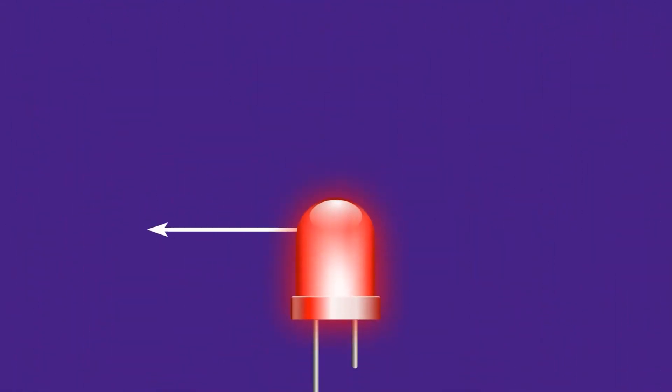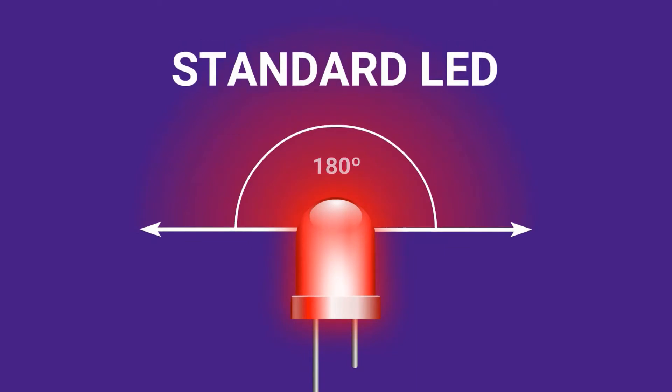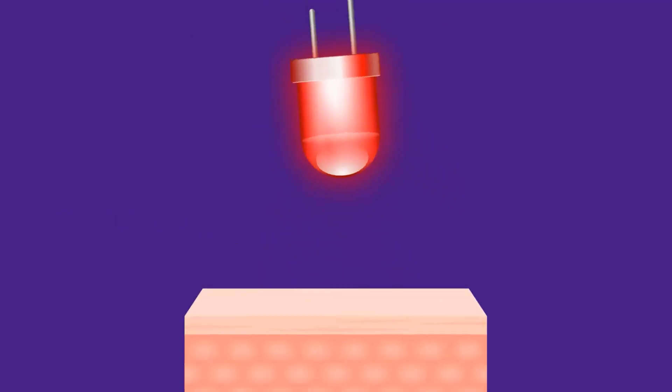Next, a standard LED naturally radiates light at a 180-degree angle. But HealthLite's LEDs have a focusing lens that shapes all the light into a beam that shines at a 20-degree angle. This allows us to aim all the light energy directly into the body, instead of being lost into the pad or into the environment.